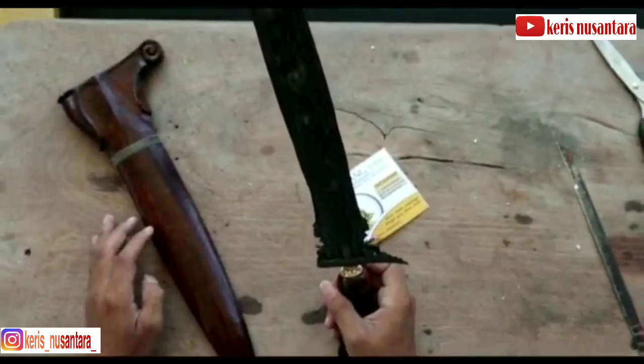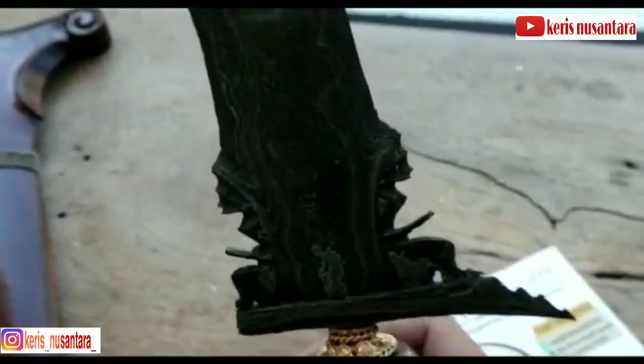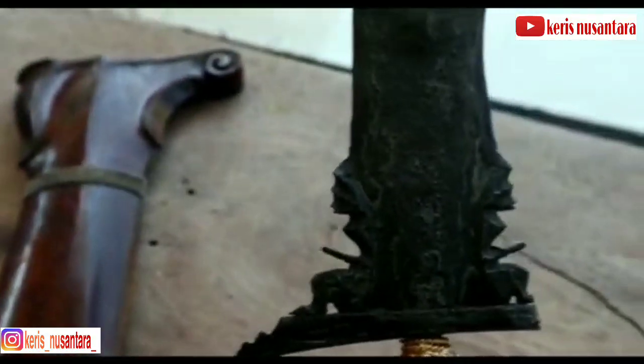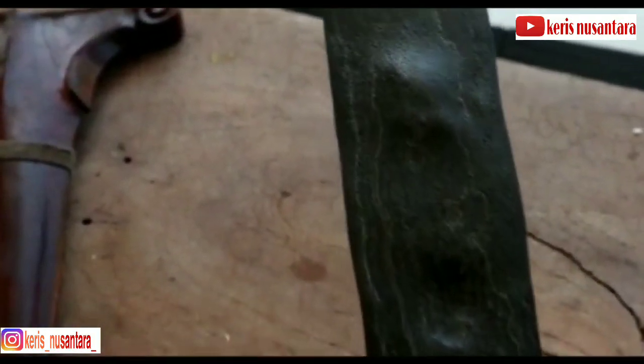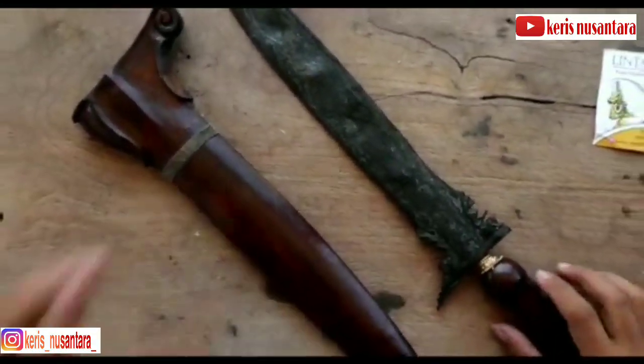Beberapa literatur mengatakan bahwa Om Yang adalah nama seorang empu yang hidup di zaman Pajang. Dan karena itu, sebenarnya nama Om Yang bukanlah nama dapur kris. Namun meski demikian, masyarakat pekerisan di Jawa, khususnya Jawa Tengah dan Jawa Timur, sudah sangat familiar dengan yang disebut sebagai kris dapur Om Yang.